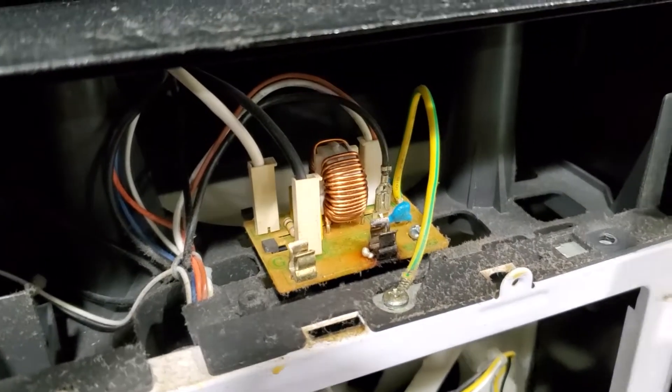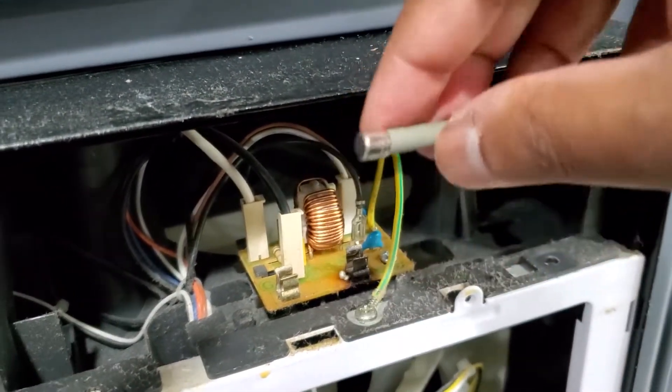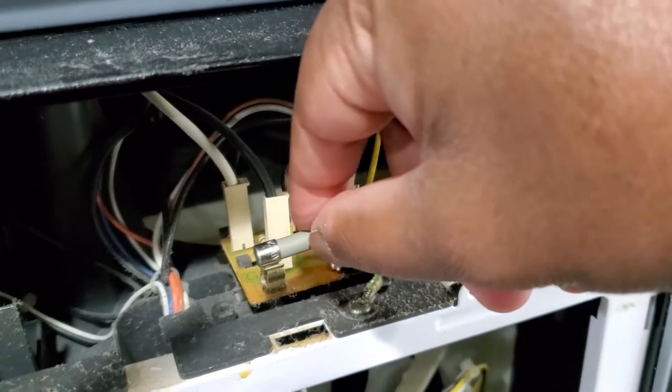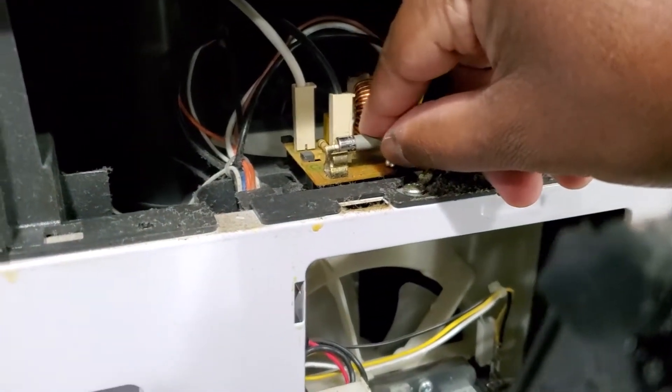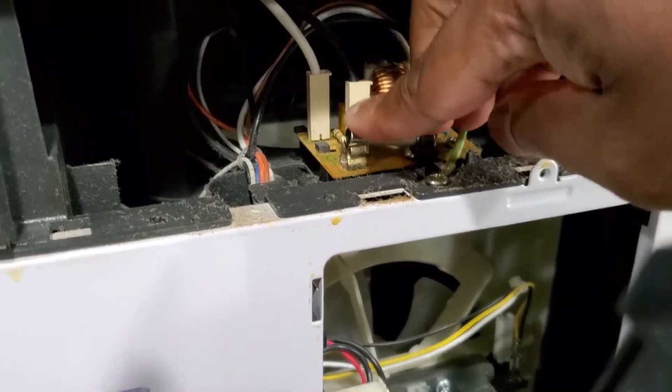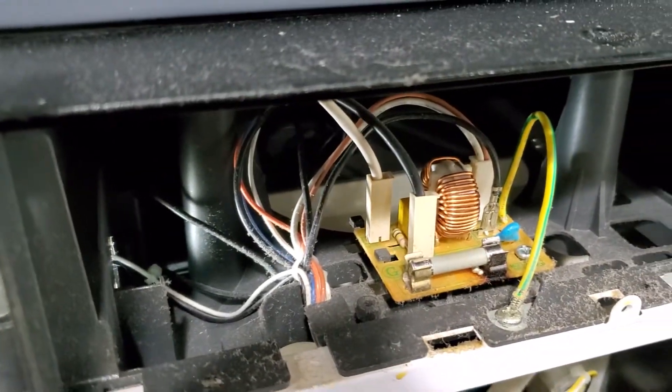I'm going to check and see if this new fuse fixes it. I was able to find the replacement fuse at Home Depot — a two-pack for three dollars and forty-something cents, less than four bucks. Put that in, plugged it in, and there you go — fixed! Looks like the fuse was the issue, and it was about a three dollar fix.